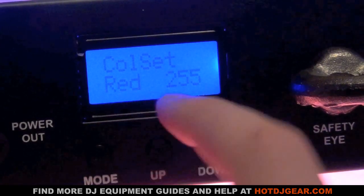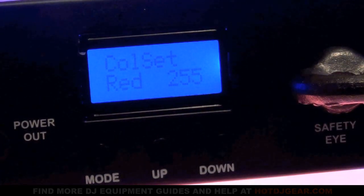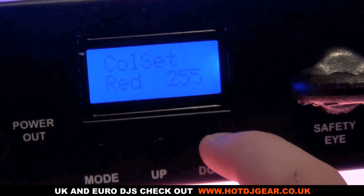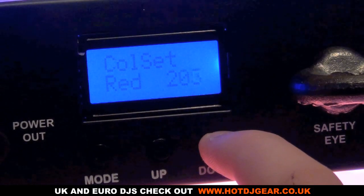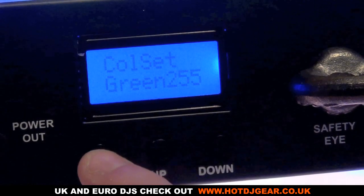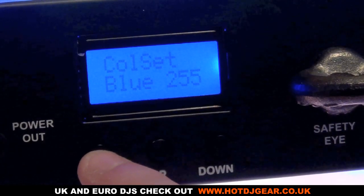Pressing mode again we're now in color set, which lets you do RGB color mixing on the fixture. So if you wanted to leave this standalone, just in the corner of a room doing one set color, you have full control — you can fade down the red by holding the up or down key, and do the same for green and blue.